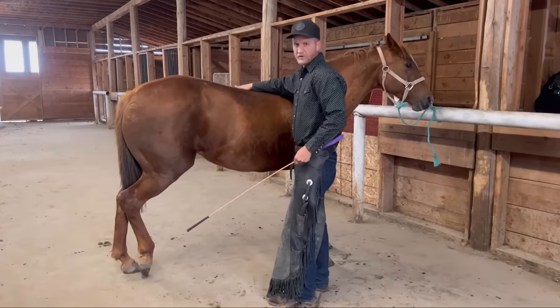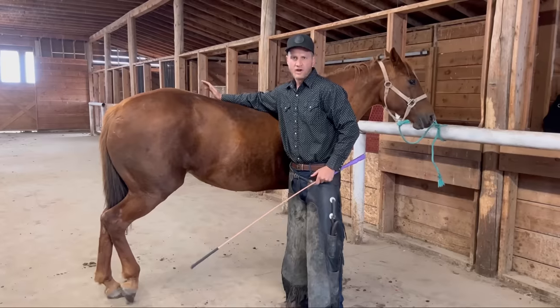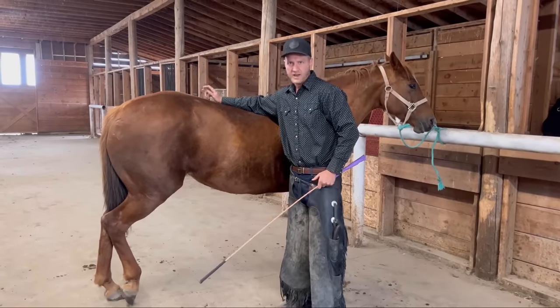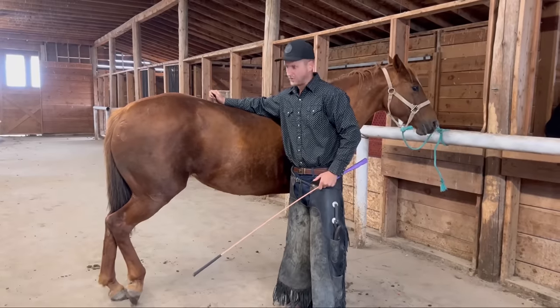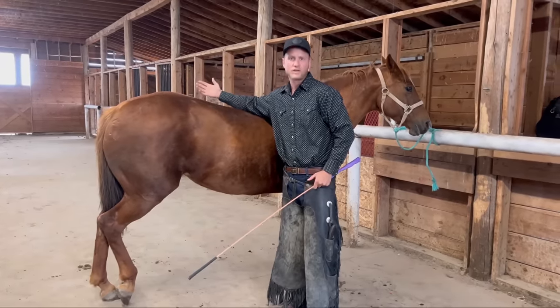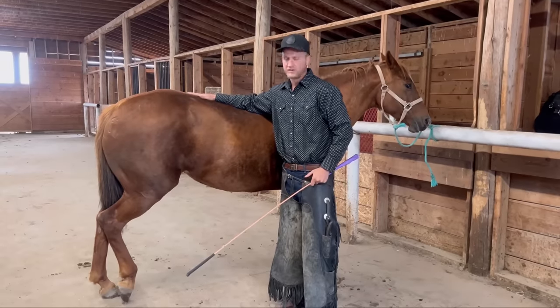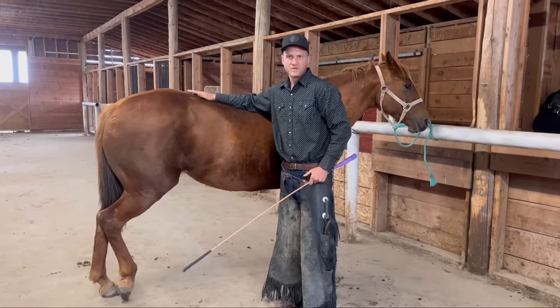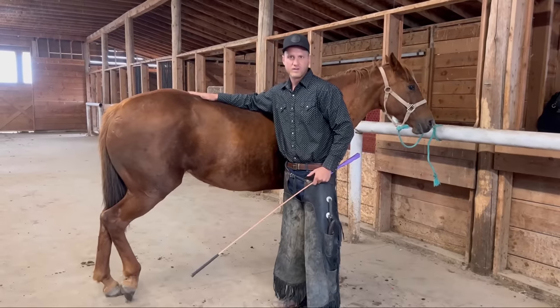One thing people don't realize about teaching a horse to stand for the farrier is that you are asking this horse to give up her main mechanisms of fight and flight. So what that means is that you're asking her to give up her weapons and the means for her to get away. So a little patience and a lot of understanding goes a long way. We're just trying to convince her right now that we're not taking them away permanently — we just need to look at them for a second and we'll give them right back.